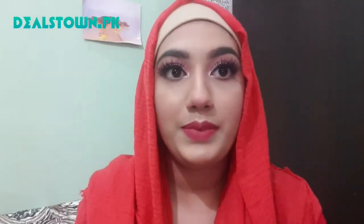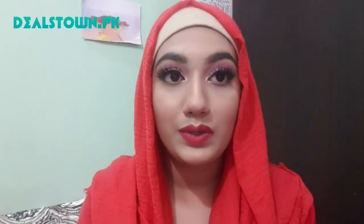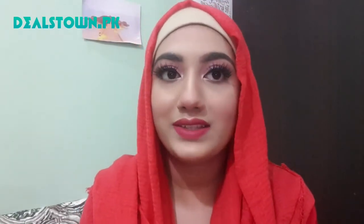Assalamualaikum everyone, welcome back to this channel. I am Tania Plonki, Makeup Artist. Today's video is about how you can apply fake lashes. I have already applied them here so you can see the result, and next I will show you how to apply them step by step. Let's get started.